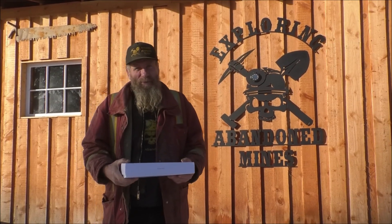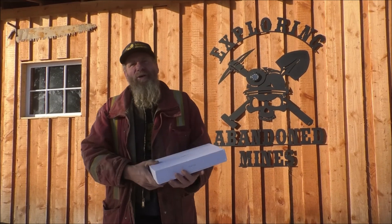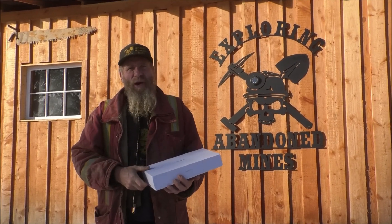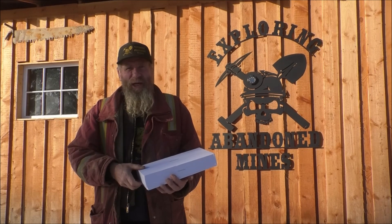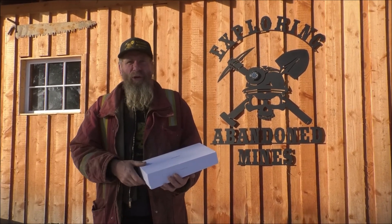Hi everyone, Frank here from Exploring the Man of Minds. From time to time we have people that offer us different products to try out, and if we kind of like them and think they're something useful that our viewers would like also, we'll do a little review on them.